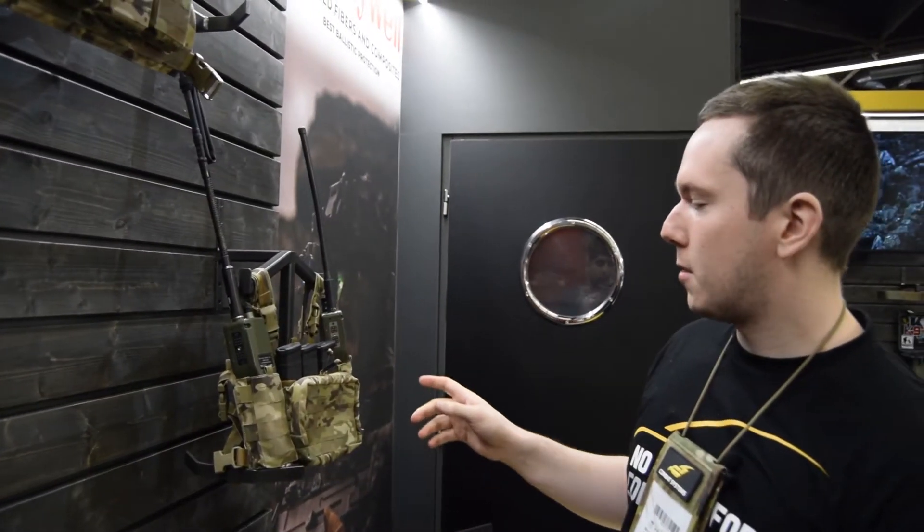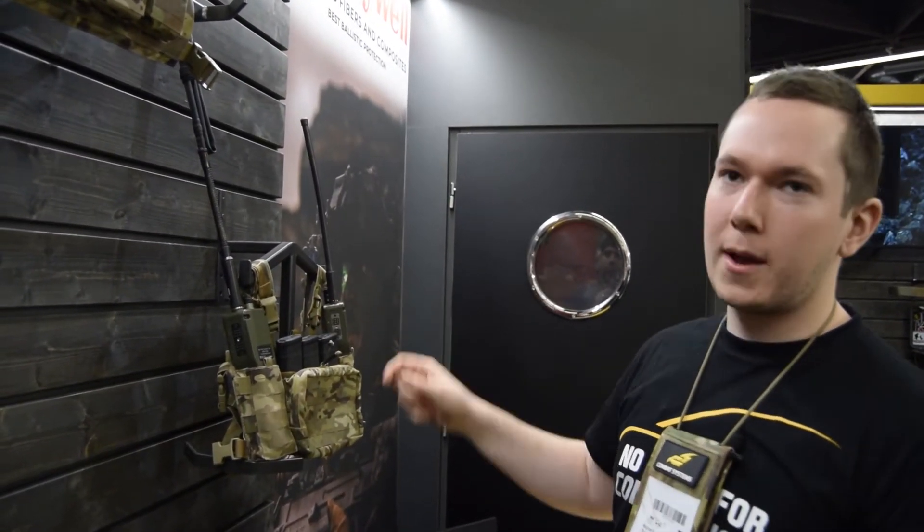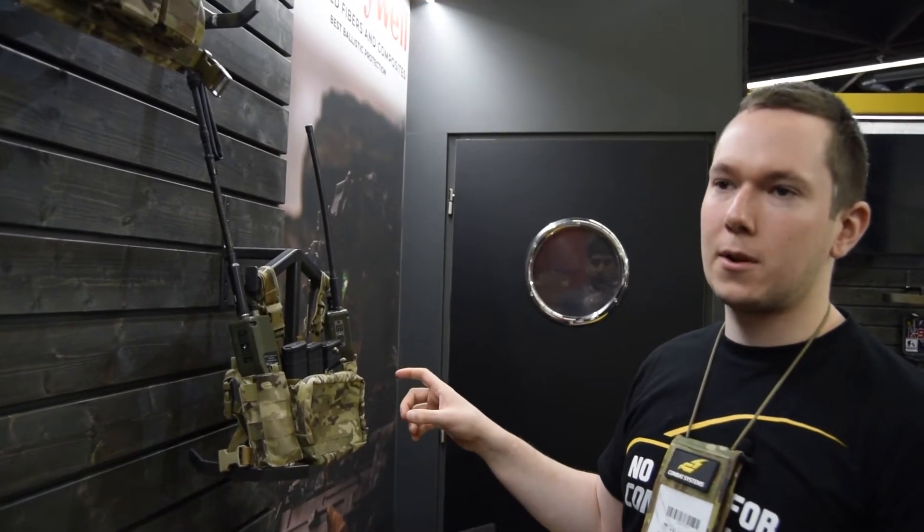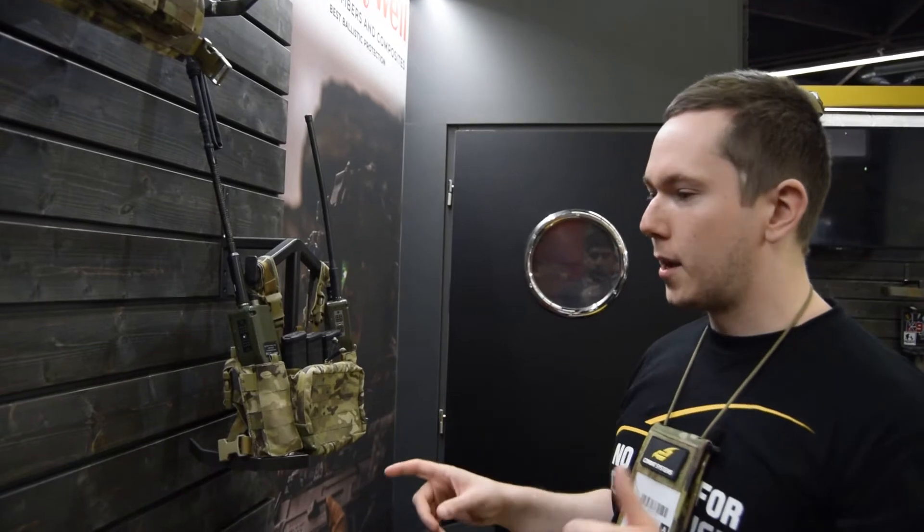This chest rig comes with a removable insert for magazines. Right now it comes with the AR-15 insert, but you can replace it for 7.62 magazines, MP5, MP7, whatever you want.